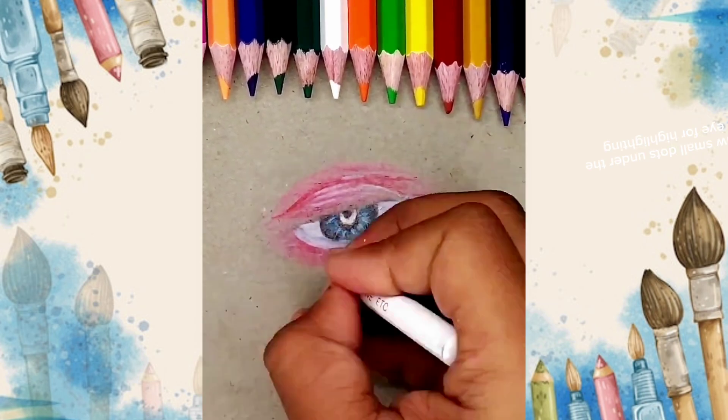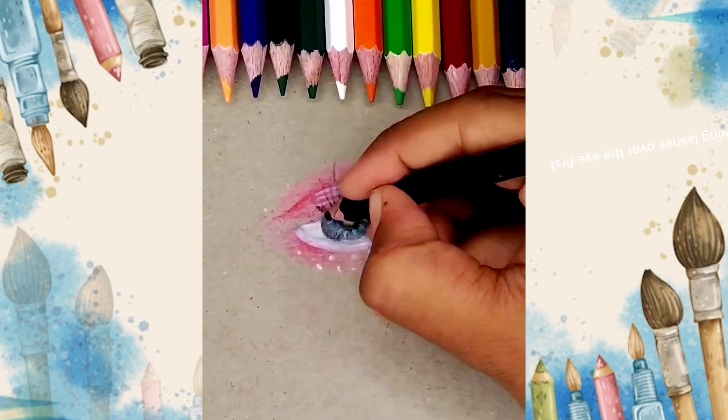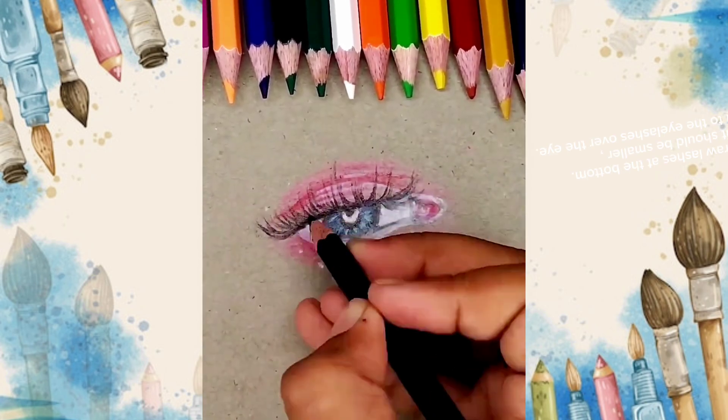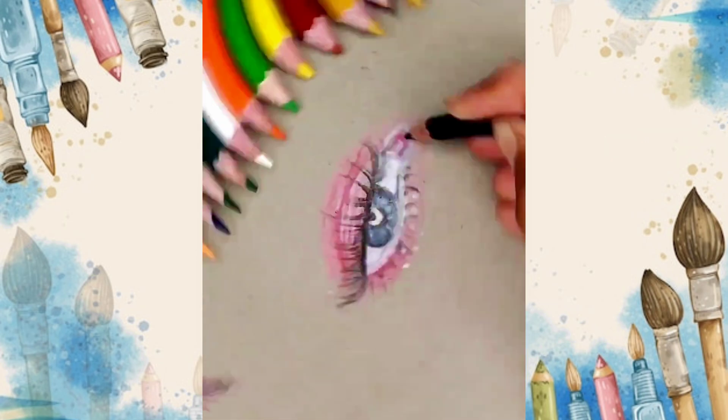Draw small dots under the eye for highlighting. Start drawing lashes over the eye first, then draw lashes at the bottom. The bottom lashes should be smaller compared to the eyelashes over the eye.